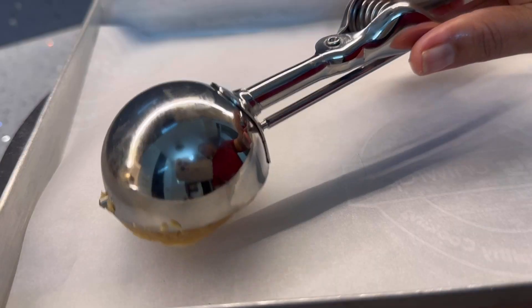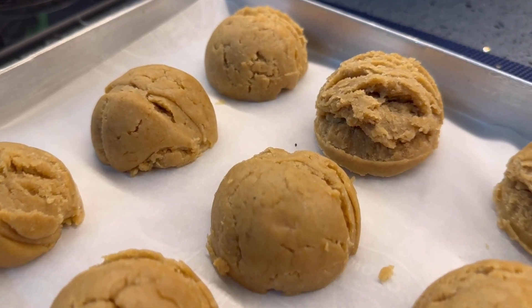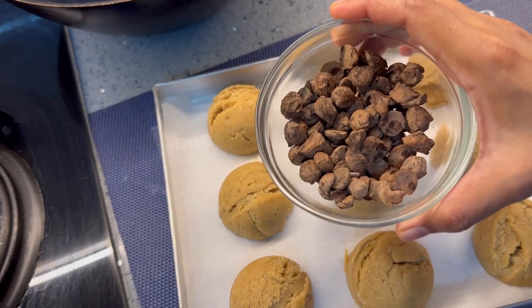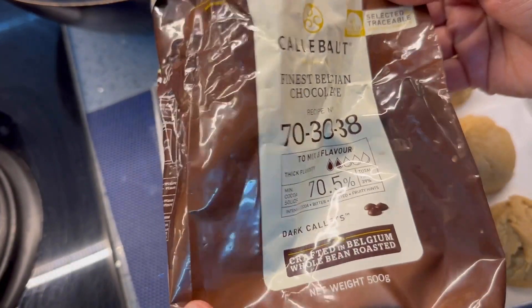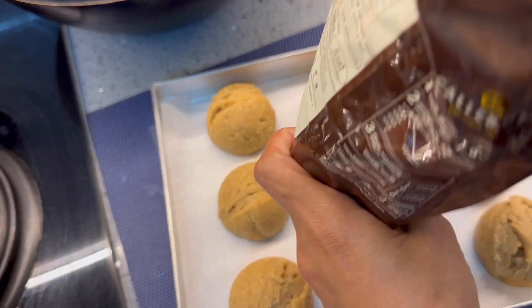Now let's add some chocolate chips to the cookie dough. I got these chocolate chips from this brand, but I would not recommend buying this from Amazon because of the condition I received it in.